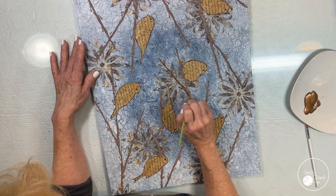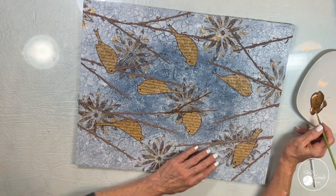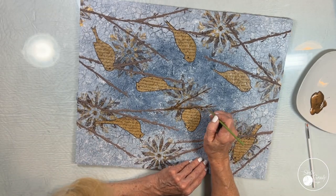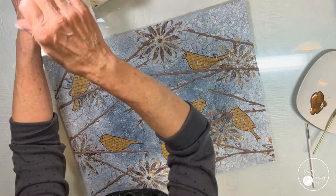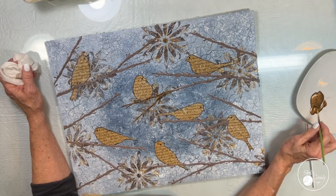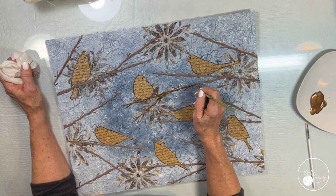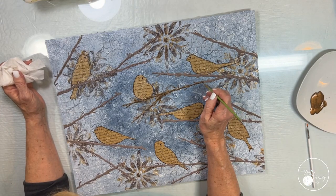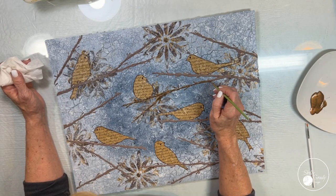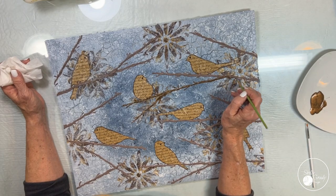I did three different rounds of branches and let those dry, and now I'm coming in with my brown metallic and I'm just going to go over and paint all the little bud areas. I still notice a few spots of the modeling paste where I made a mess, so I'm going to go in and clean those up with my baby wipe and get all of these branches covered.